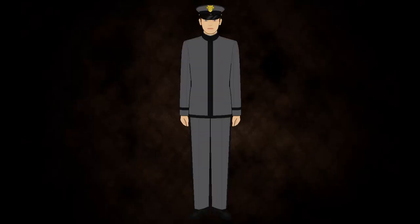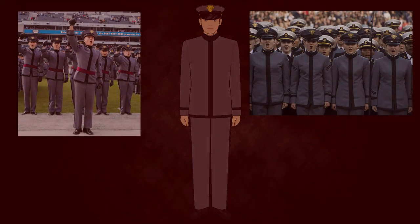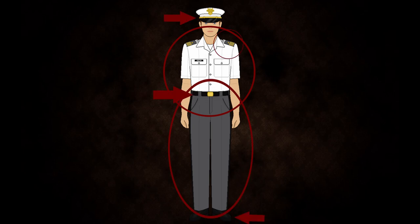The dress grey uniform used to be worn for normal everyday wear for cadets, however that has since gone out of fashion. It is now a more formal uniform, being the standard winter dress uniform, worn with the grey service cap and rank worn on the sleeves. The white over grey uniform is a standard spring, summer, and fall dress uniform. It consists of a short-sleeved white shirt, grey trousers, black belt with buckle, low quarters, and the white service cap. Rank is worn on the epaulets as well.